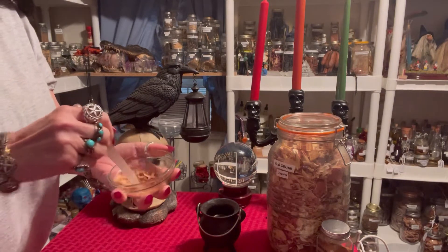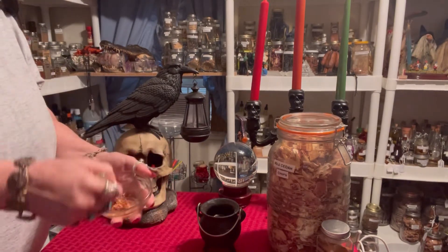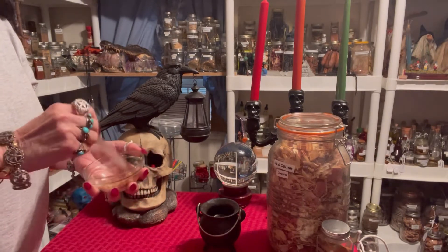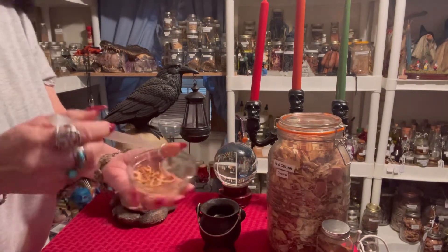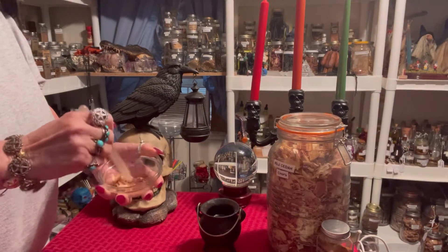I'm mixing it up real good because of these oils. If you want to make a bigger batch you can — there's no reason for me to make a big batch since I'm just showing you how to do it.